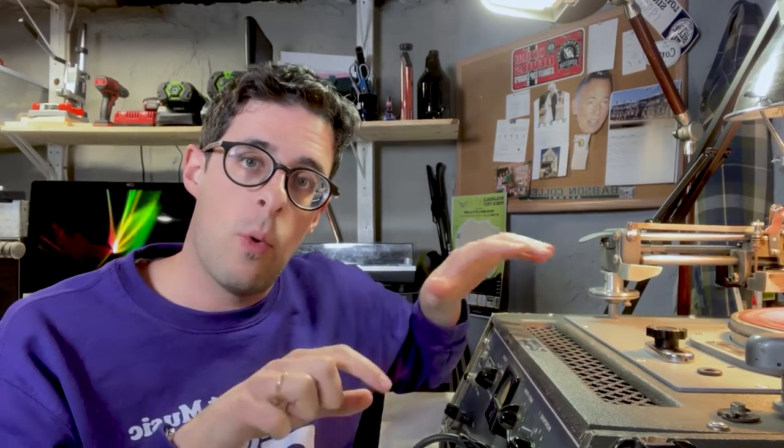Every record player's phono preamp has the curve doing the opposite — boosting the bass and decreasing the treble. So while cutting, the playback will sound very odd, much higher with no bass, but this will be corrected in playback. Once we have it set up on the computer we run the music through a compressor — just very light compression. We're trying to avoid any pops, snare hits, or plosives that would throw off the needle. Since this machine was made in the 1950s it's a mono machine, so we compress it a bit for a smoother recording.